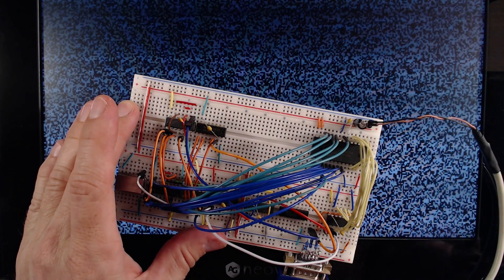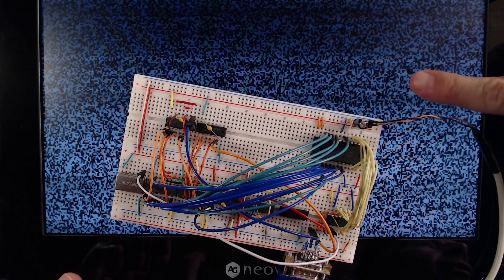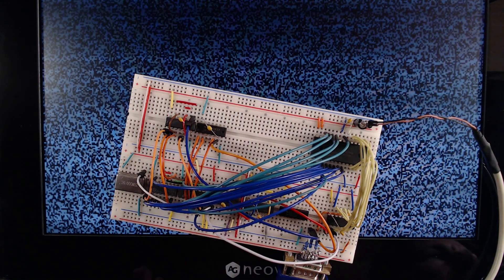Hi! We are back to the third and final episode about building our own video RAM. So far, we have managed to display the RAM's content on the VGA monitor. Now we need to think about how we could share this RAM between our VGA circuit and basically us wanting to access the RAM with a CPU.